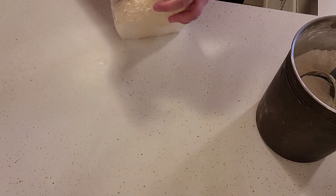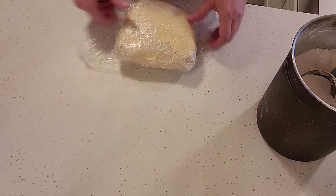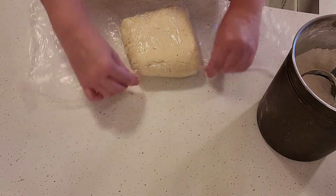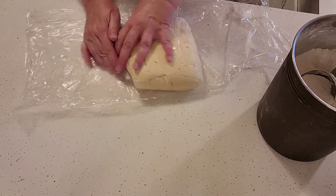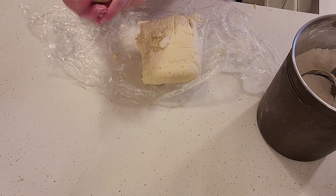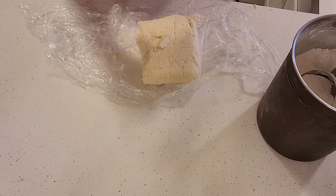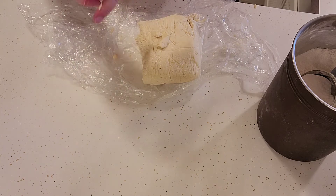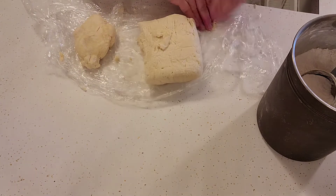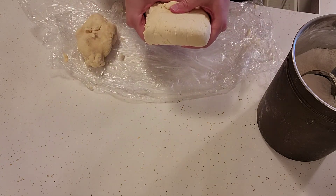Alright, so we're going to get our cookie dough out so we can roll it. I left mine in overnight, so it's pretty firm, but like I said, two to three hours is fine. You don't want to work with the entire amount at once — you wind up working in too much flour and then you'll have tough cookies. I usually divide it into thirds and just work with a third at a time.